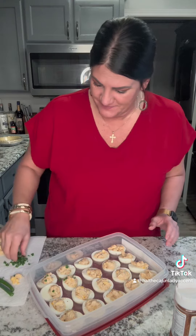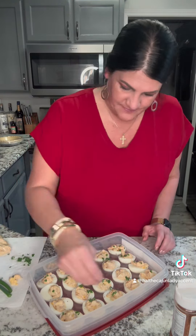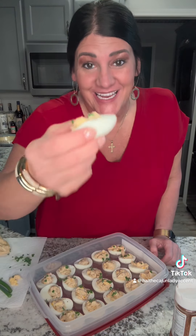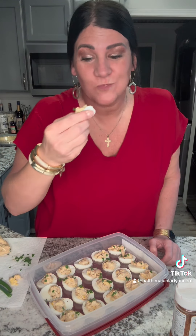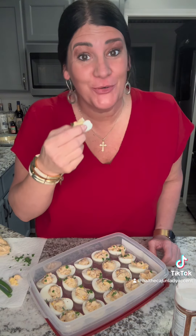Top it with some onion tops. It's a lot of good.